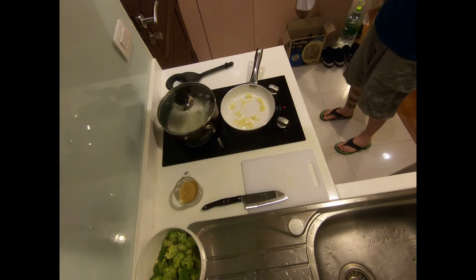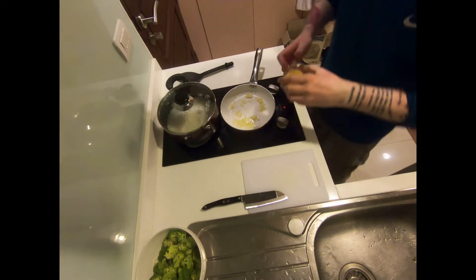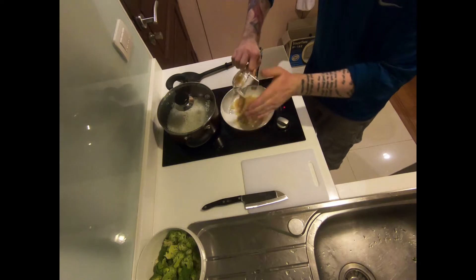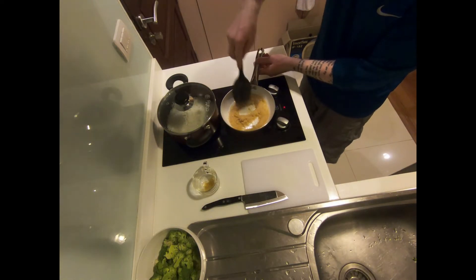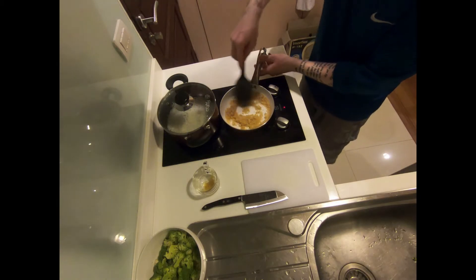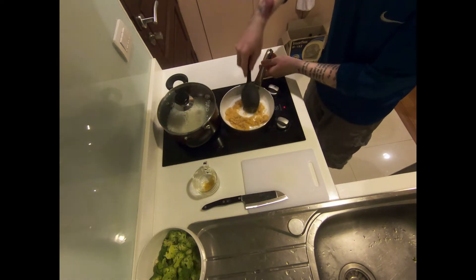Measure out one half cup of demerara sugar and add that to the pot. With your pot on medium heat, add the sugar and start stirring immediately. Since the temperature is not too high, the sugar will not scorch or burn. We want to make sure we are controlling our temperature in this sauce because it has so much sugar.